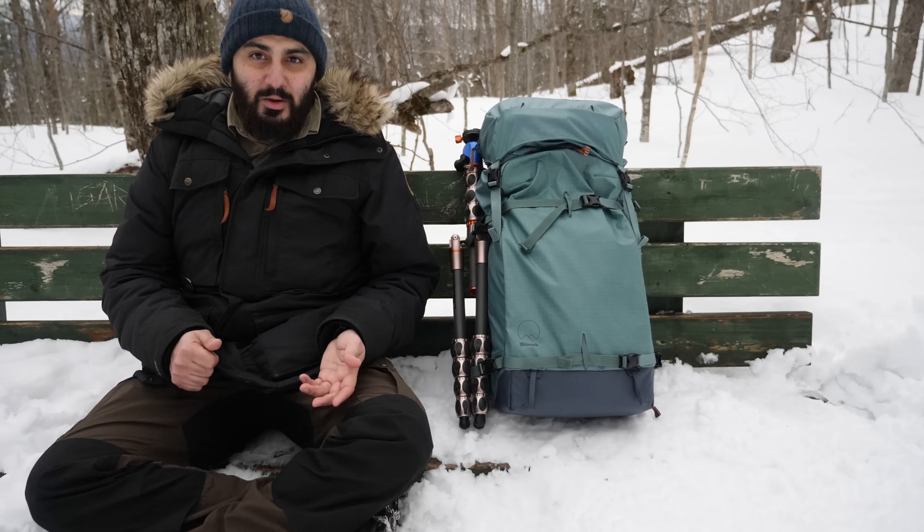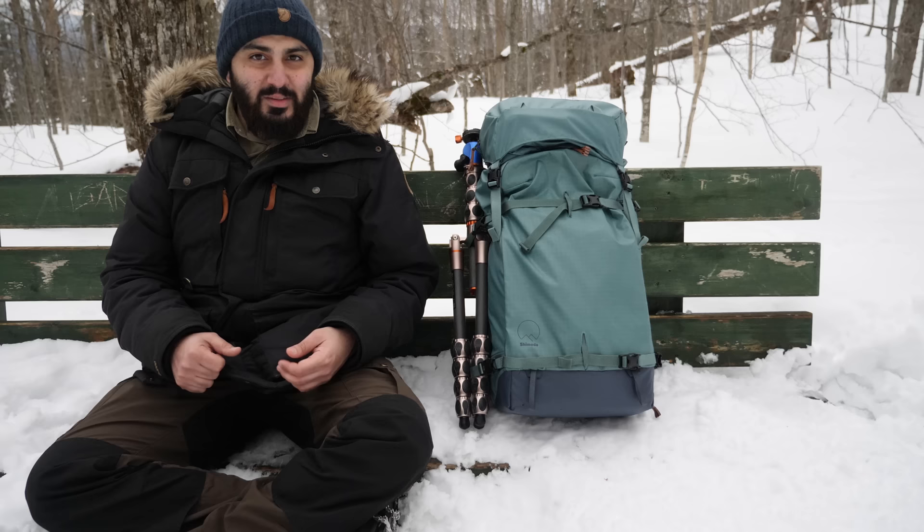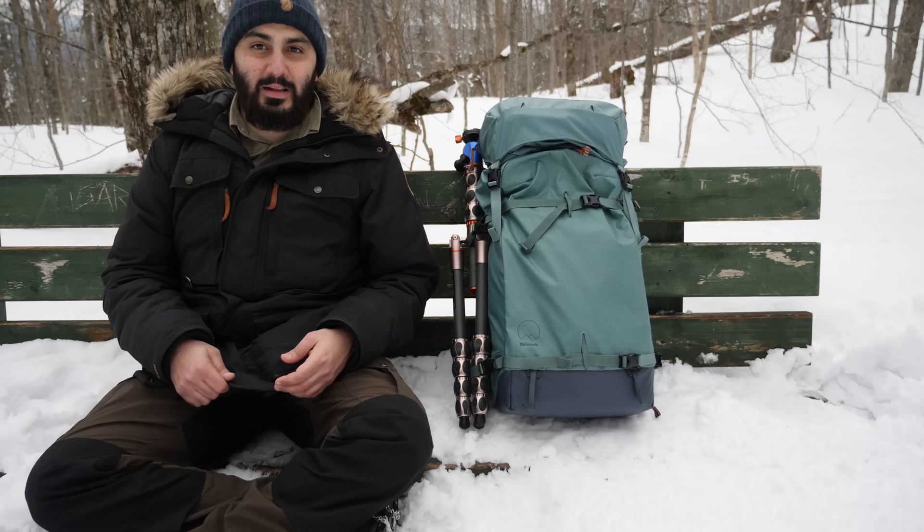If you guys are considering buying this bag and have any questions about something I probably missed, do let me know in the comments and I'll be happy to answer them. Maybe you want to buy it and want to know a bit more about it — I'm happy to help. Alright, let's continue on the hike.